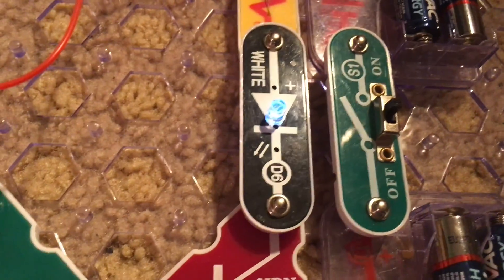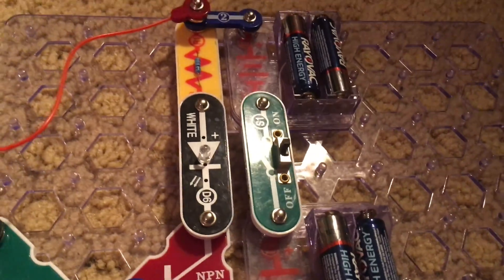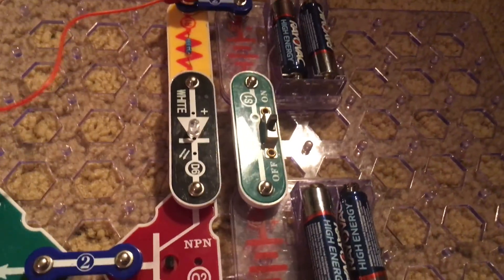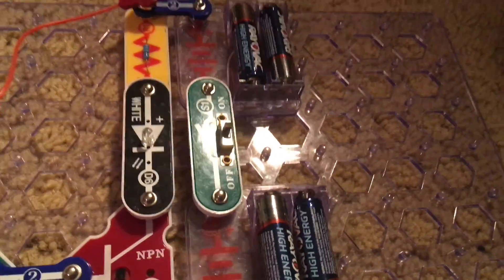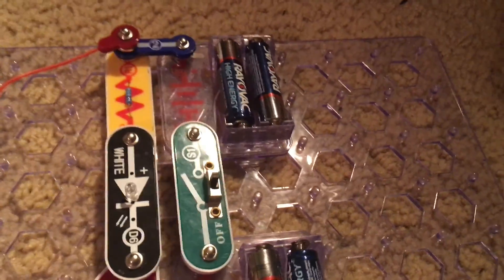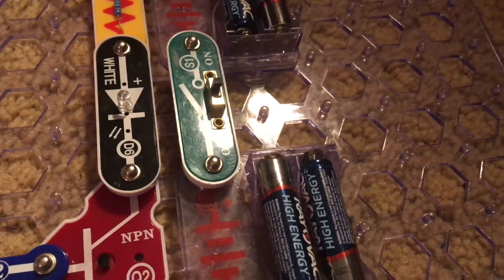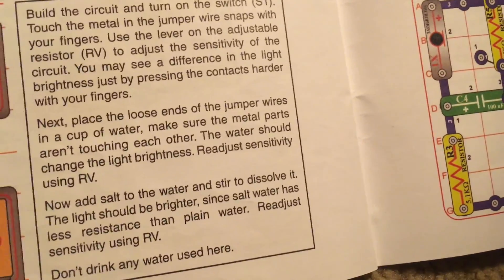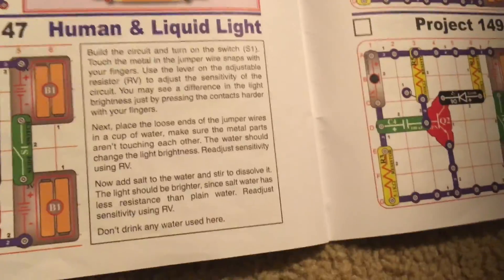My fingers are conducting electricity because I wet the tips. Even though it's disgusting, saliva might be best. As moisture dries off, the electrical conductivity on my fingers goes down and the LED will not light. I have to re-wet them in order to bring the LED back on. You could try this at different settings on the adjustable resistor — the LED will be brighter on some settings than others. This is the brightest setting, and on the lowest setting the LED may not come on at all.